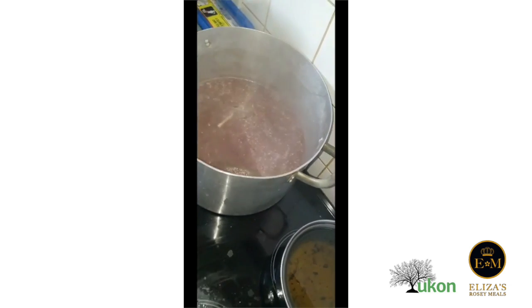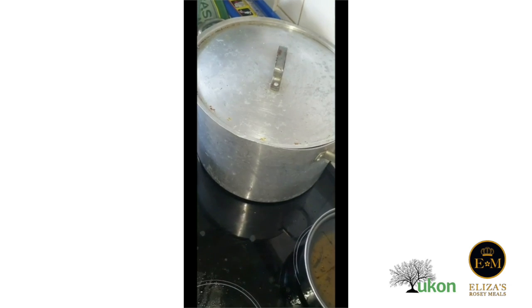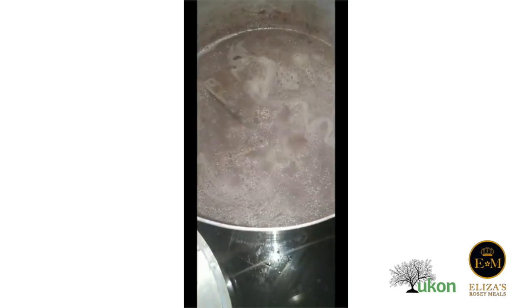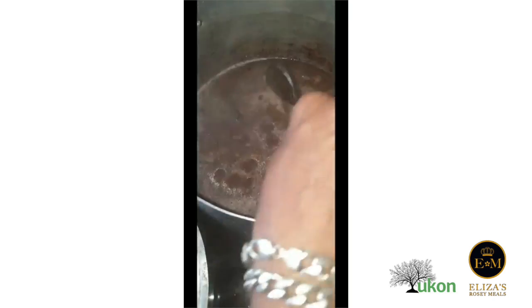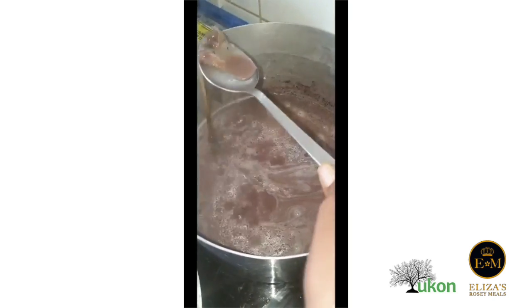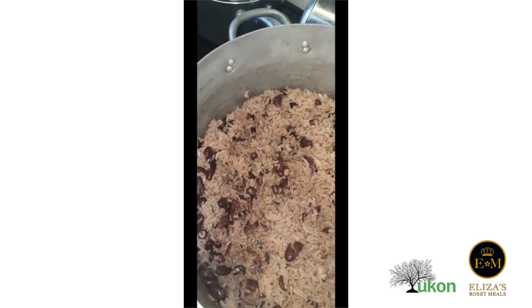We continue to cover that up and let it cook for at least another hour, then we put the rice in. So this is just before the rice goes in? Yeah, that's how it comes together. That's right. And then we take our whole seasoning. That's the end product of the rice and peas.